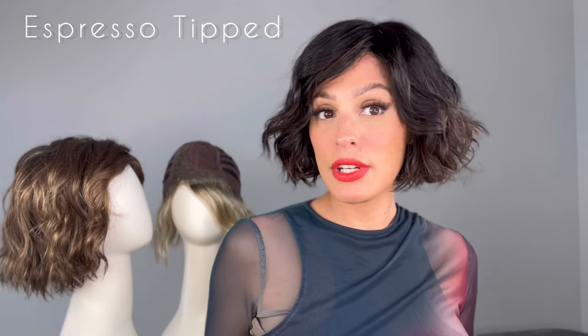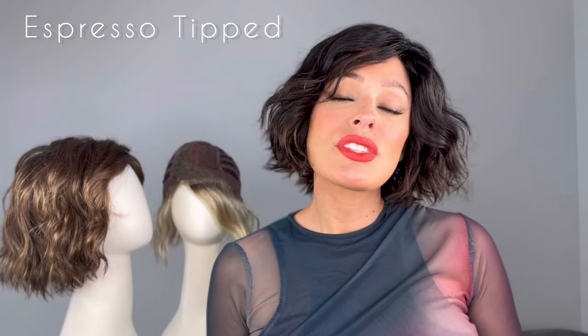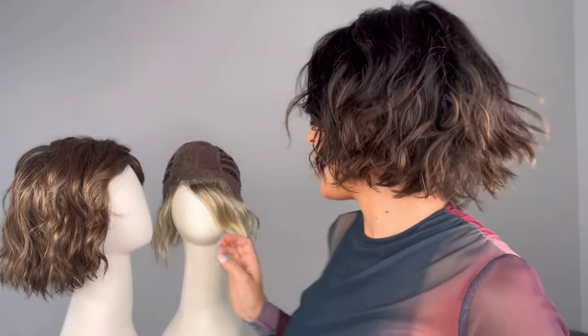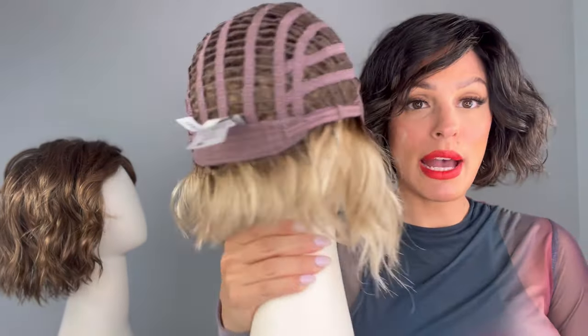Now she is a petite average, so make sure — it's so important that you get your measurements, because you might not fit in this if you're an average or an average large. So it is going to be a little more snug. Just remember that you can tighten it up to a half inch.